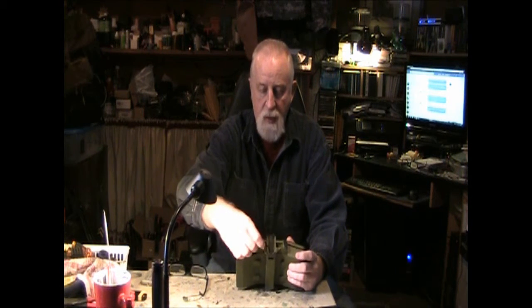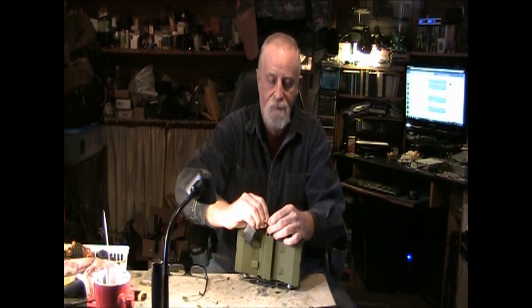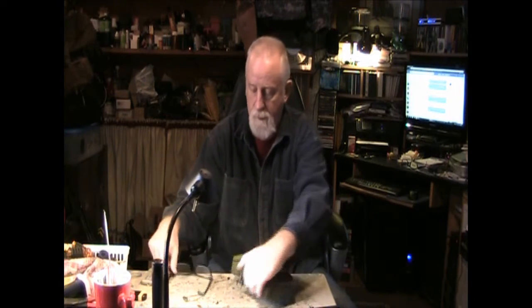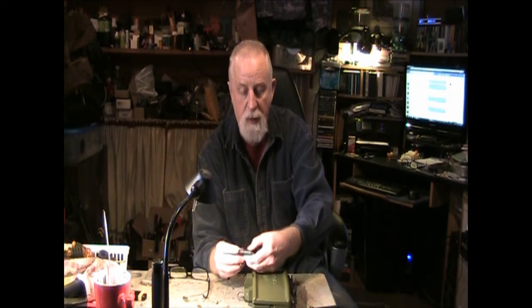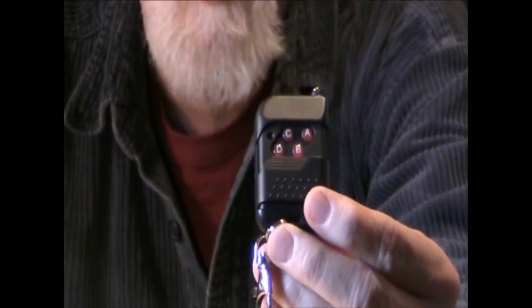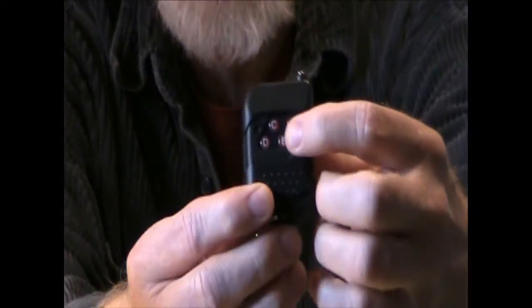I'm going to unclip this. It's got a little clip that goes on the safety, a little sliding cover to protect the buttons, and there are four buttons on here labeled A, B, C, and D. I'm going to zoom in just so you can see what we're doing here — there are the four buttons. As you press the buttons, the little LED lights up.